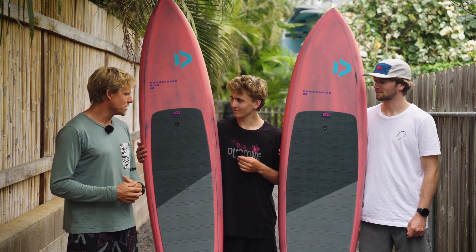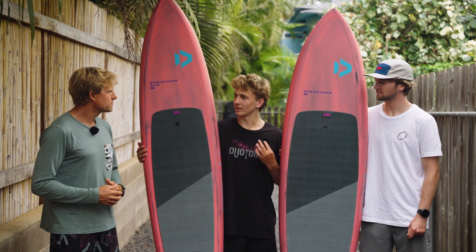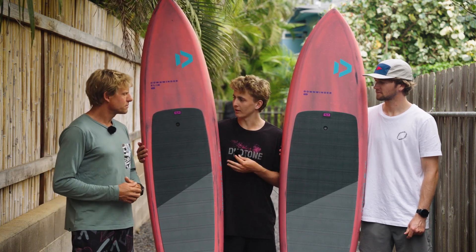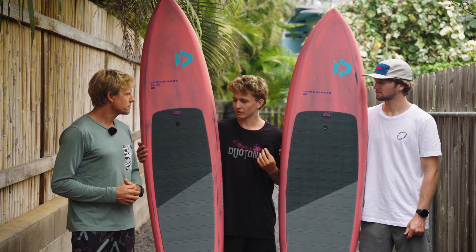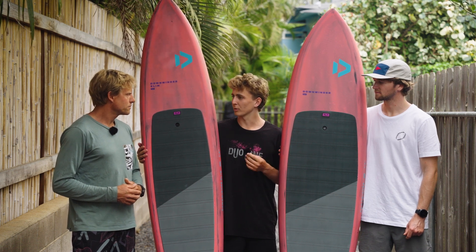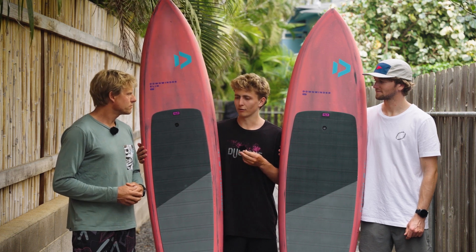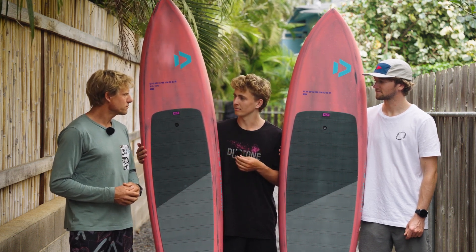So what have you guys been doing to this range? With the new range we've kind of split them into two — we have the Originals and then the new Slims. With the Originals we've gotten rid of the 6.4 because most people were using that for winging, and now with the Skybirds we kind of have that covered. For really high performance riders they can go with the Slims.